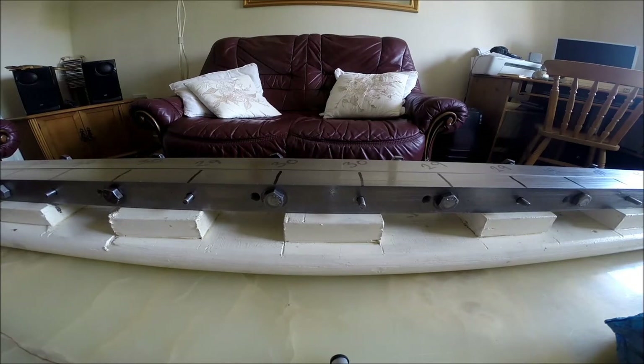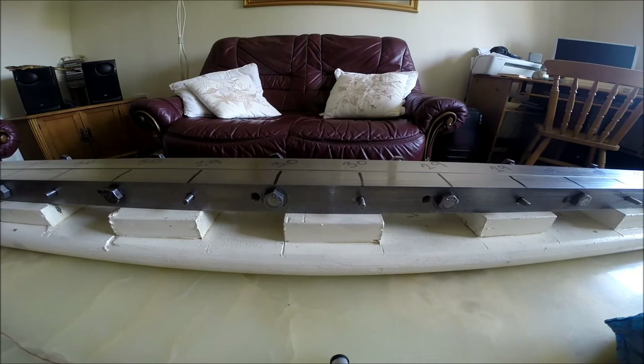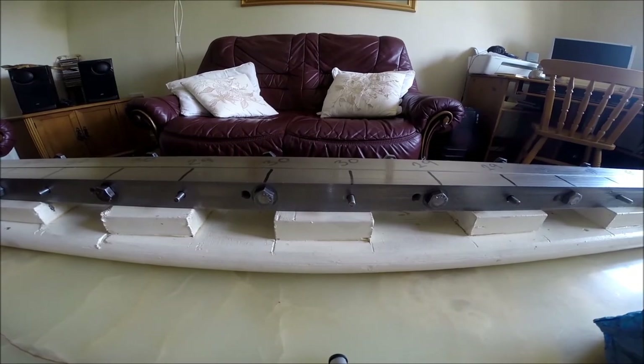There'll probably be an update video on the planing form once it's completed, as I've no actual way of telling how it's going to turn out, but it's looking quite good. Thanks for your time and thanks for looking.